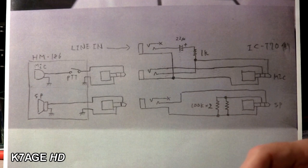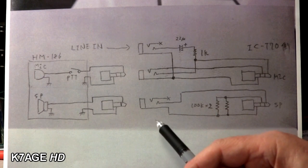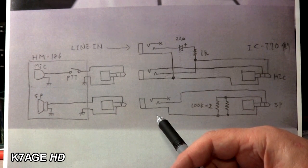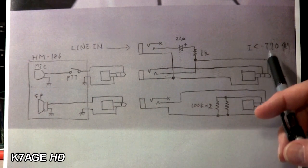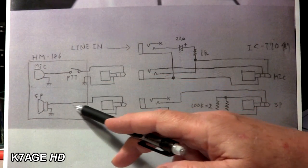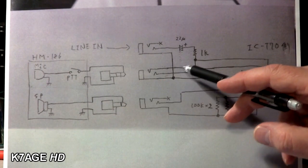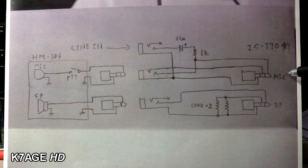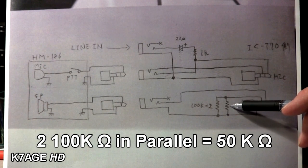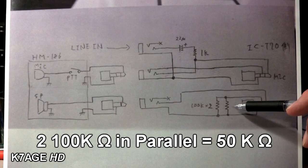After a lot of searching with Google — both web pages and images — I found a fellow's hand-drawn schematic of some type of interface he was building for a T70. I have one of those. It looks like there are even some Japanese characters. It shows the microphone with a push-to-talk and a speaker. It looks like he wanted to feed a line-level signal in as well as a microphone, which he shows wired to the microphone plug. On the speaker plug's control pin, he has two 100k resistors to ground.